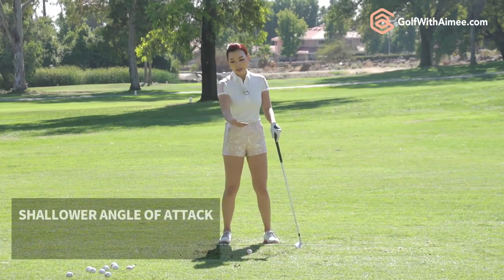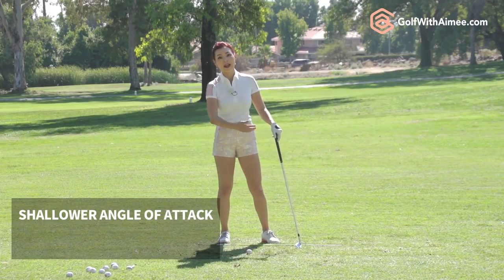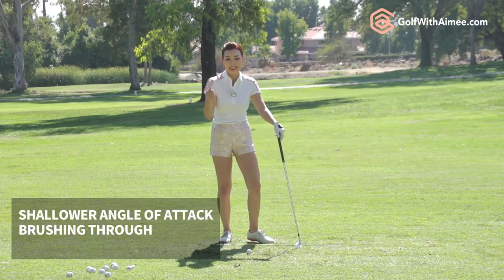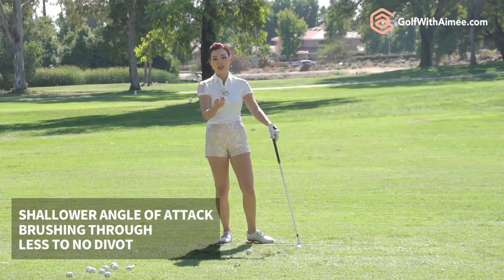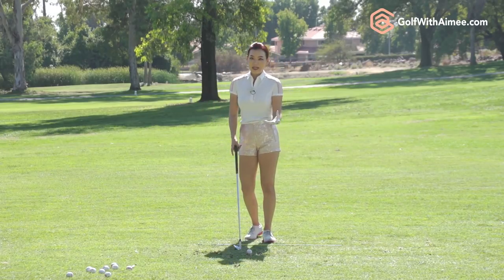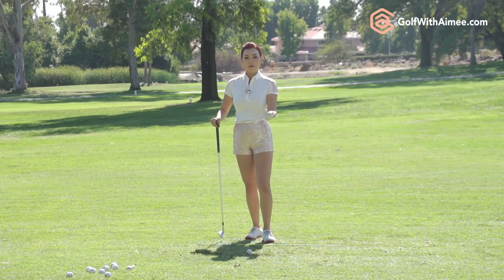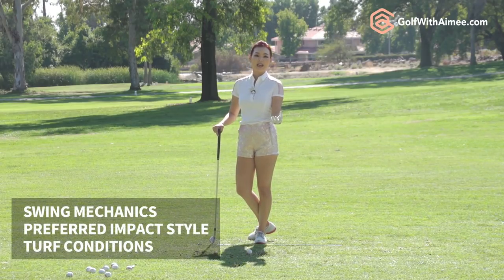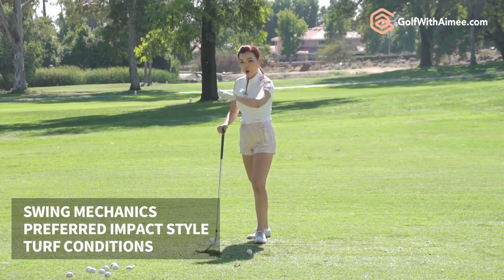As the club gets longer, that angle of attack shallows down, and now you'll be hitting more with a brushing sensation instead of hitting down, and your divot size will get smaller or maybe none at all. There is also a difference depending on your swing mechanics, your preference at impact, and the turf conditions.